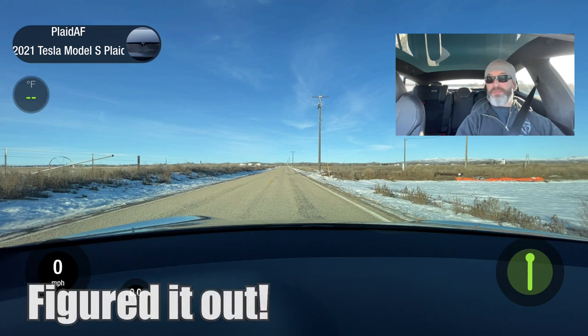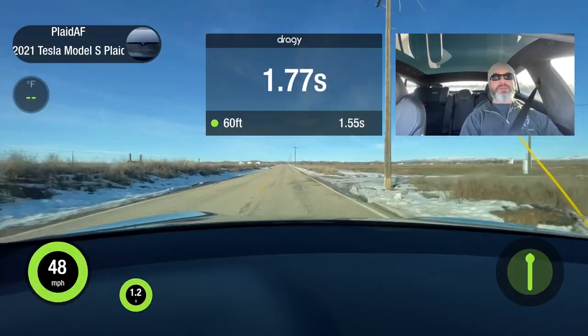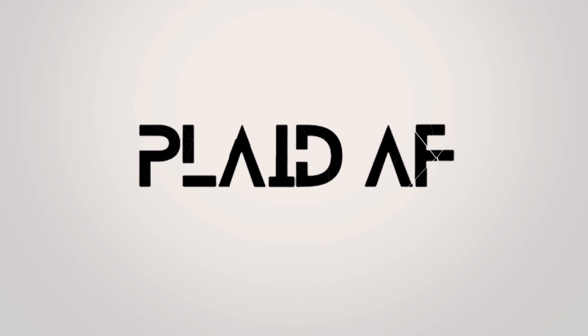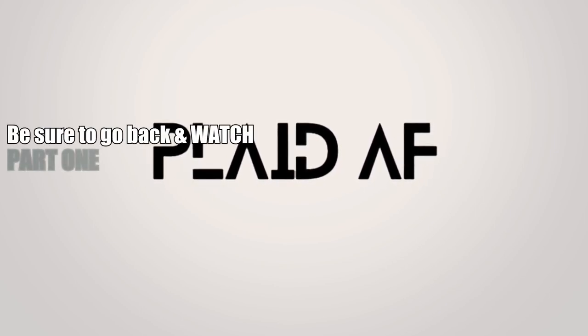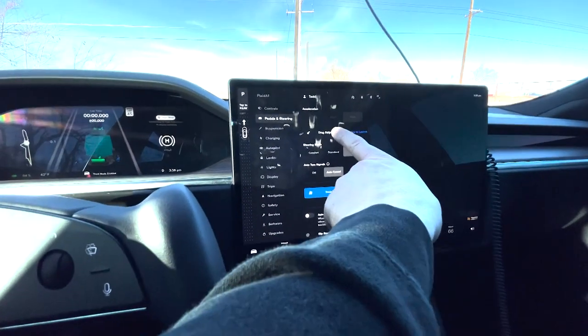Oh wow, you can go to track mode and drag strip mode from here. There you go.